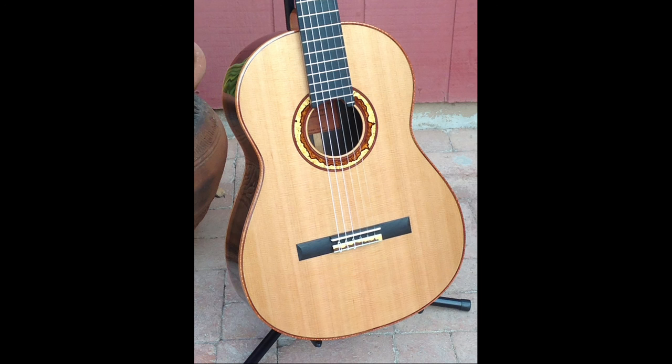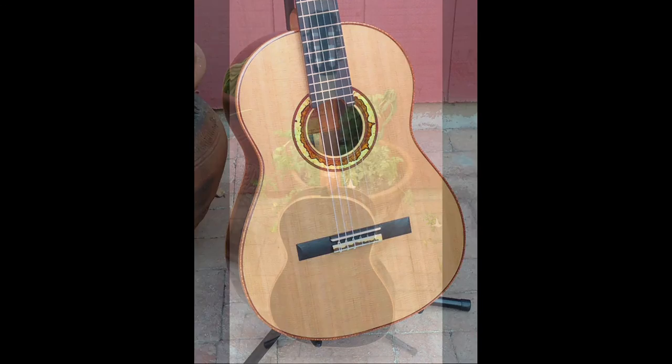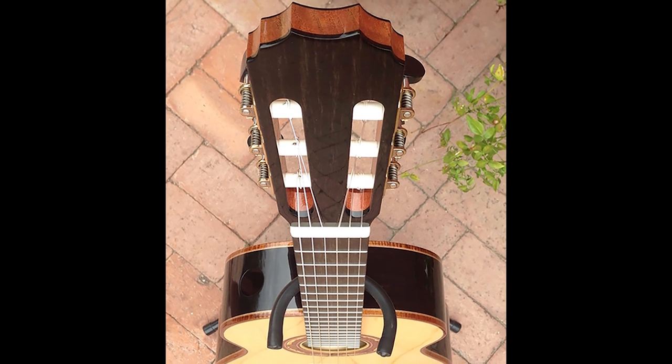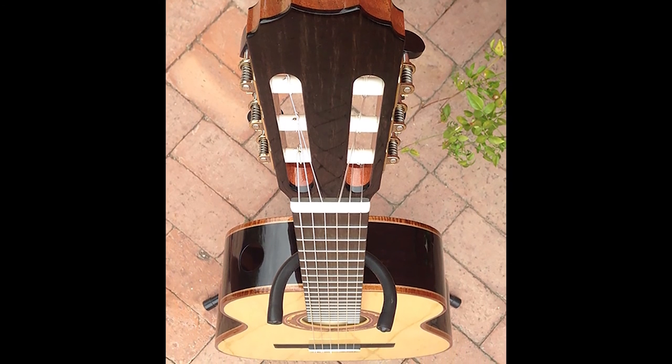My guitars end up mostly in the hands of students at a university level who are seeking a professional career in guitar playing, but I've also had collectors buy them. I love having my guitars end up in the hands of someone who truly loves them and uses them for what they're purposed for.